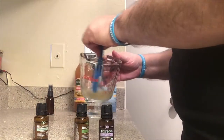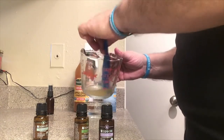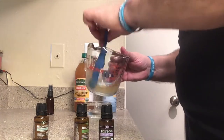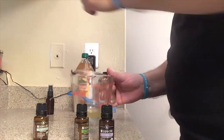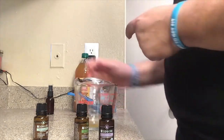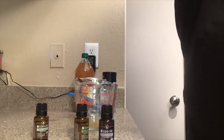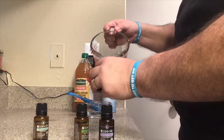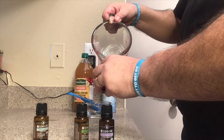You're just going to stir it. The reason I'm using this pitcher is because it's going to be a lot easier to pour into my spray bottle — just want to dissolve it in there. And it's already dissolved. I'm using the glass one because it's going to be better to pour into the bottle. Make sure it's an empty bottle. It smells good too.